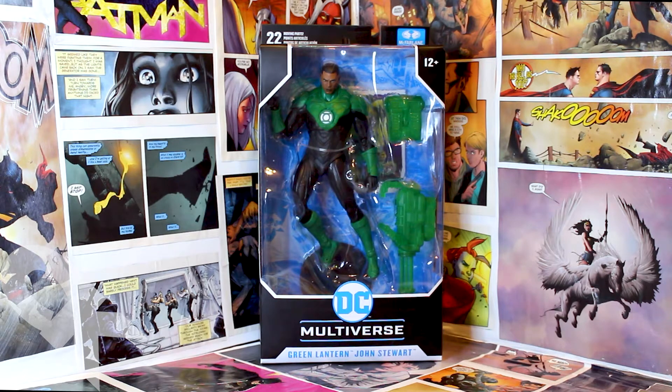This is technically McFarlane's first Green Lantern figure, unless you count the Dawnbreaker, which is more of a Batman figure to some — but that's really just depending on how you look at things. I've always loved Jon Stewart as a character. He and Kyle Rayner have been my favorites. I never really cared for Hal Jordan and especially Guy Gardner, which I know most people don't, but you know, you love to hate him.